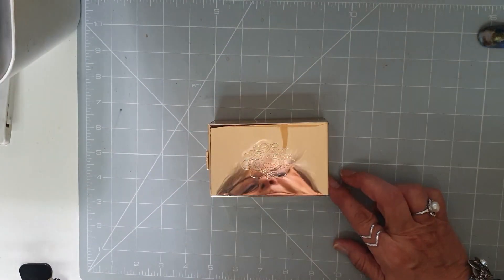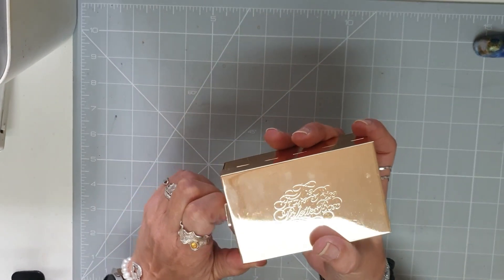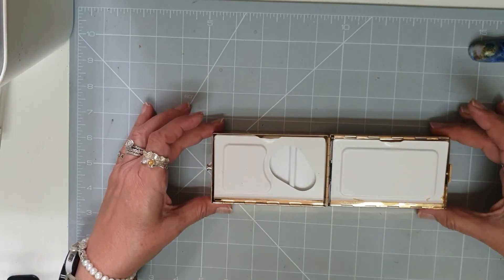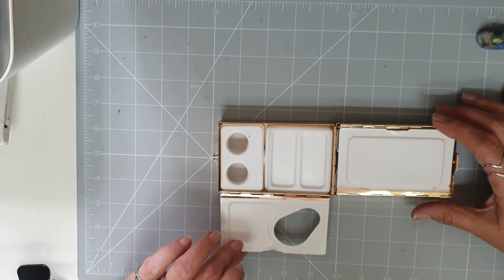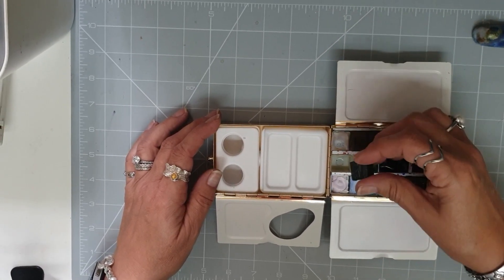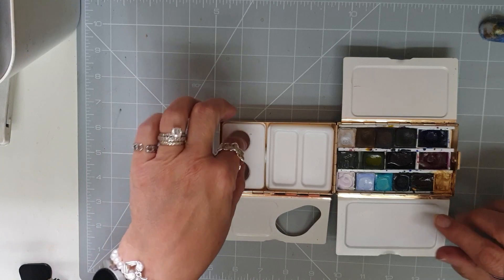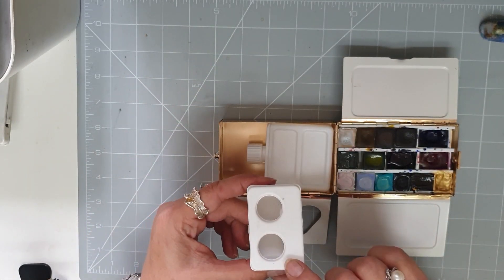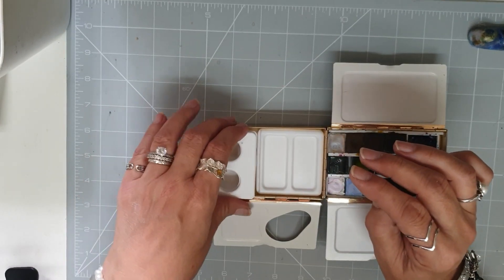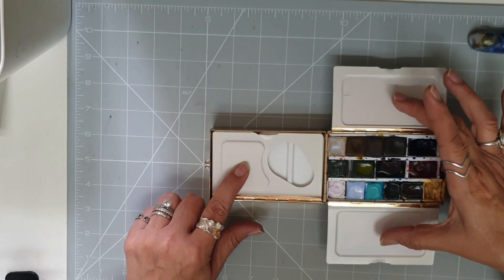At the side there's a little clip that you move forward, and that becomes the rest for its feet. As you open it up you have a little palette you can use, a couple of palette spaces for mixing, a couple of little spots to pour your water into, and a container to put the water in — it all slots in really nicely.